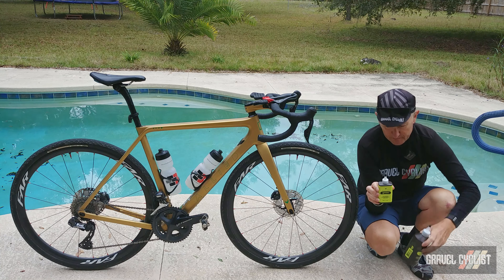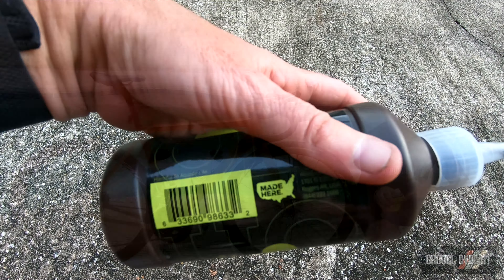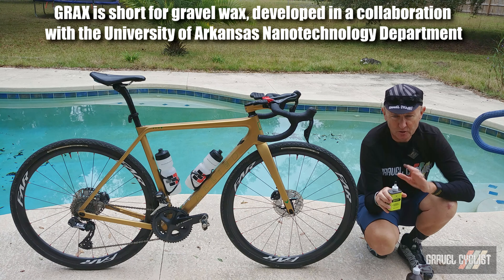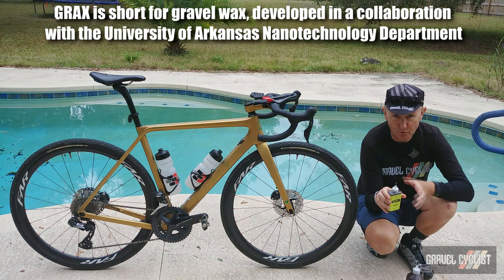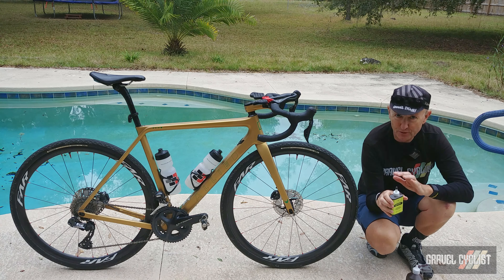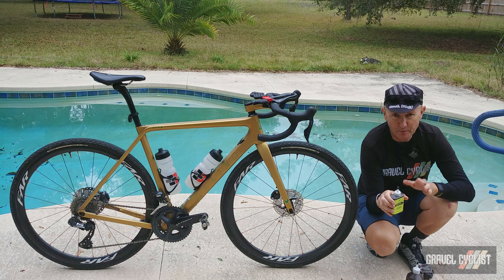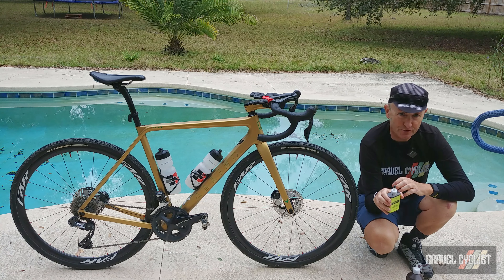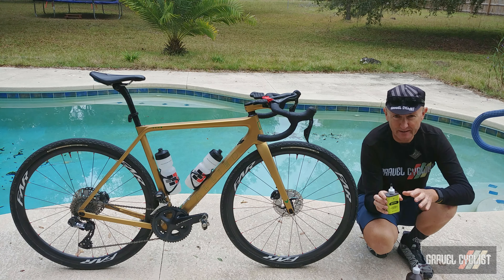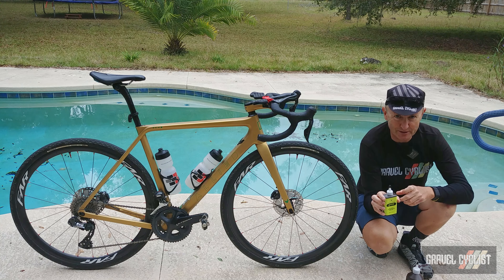Also accompanying the lube is the Grax cleaner. If you ride regularly on the gravelly roads less traveled, you know already that mud, crud, grind, dirt, grit, sand, and other bollocks worms its way into your precious chain as you pedal along. Suffice to say, that puts a ton of wear and stress onto your chain. I hate nothing worse than riding with a squeaky, crunchy chain — especially if I have to listen to someone else's.